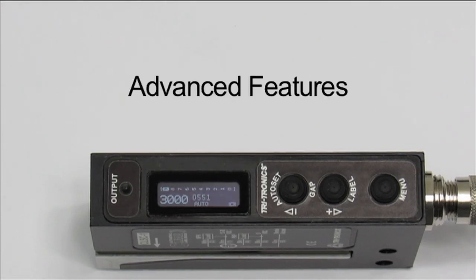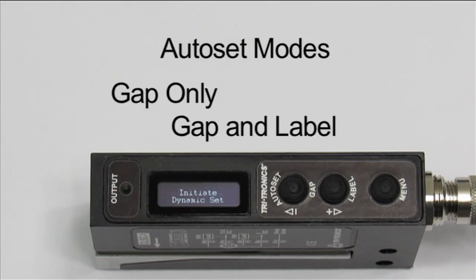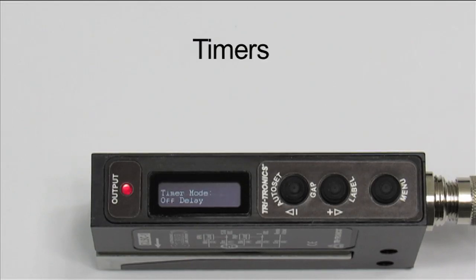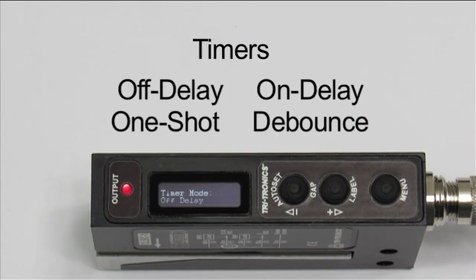The Clear Label Sensor offers many advanced features to aid in solving challenging applications. There are three Auto Set modes, including Gap Set, Gap and Label Set, and Dynamic Set. Timers are also available, including Off Delay, On Delay, One Shot, and Devouts.